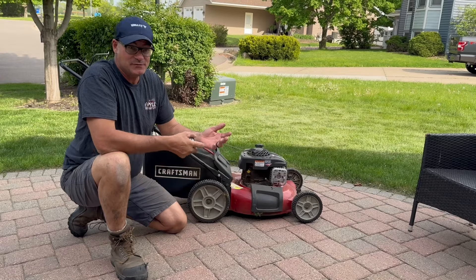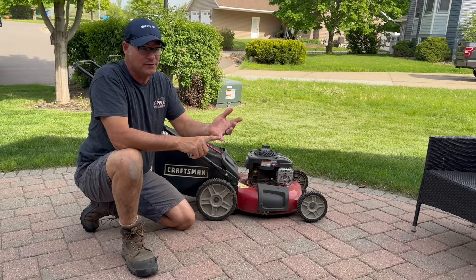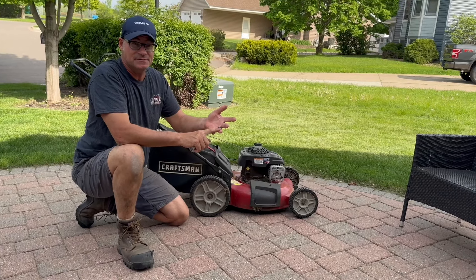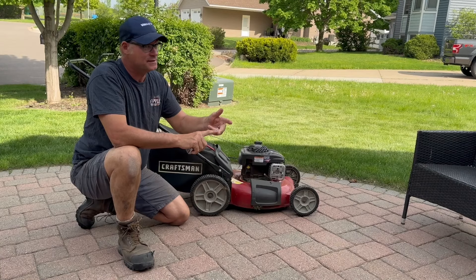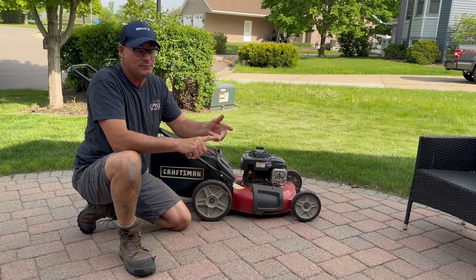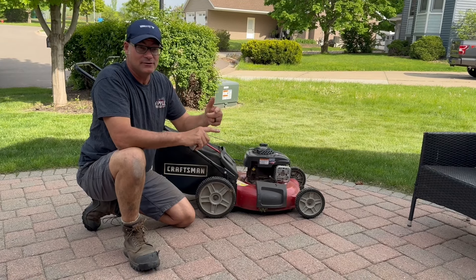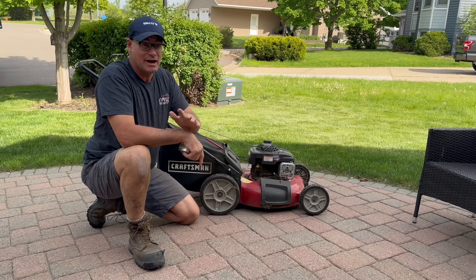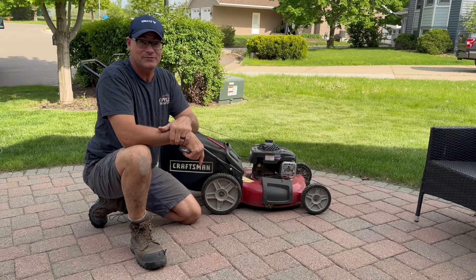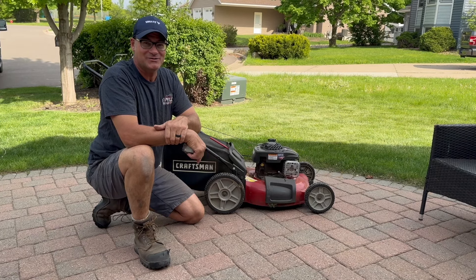If you follow these tips — tall cutting height, in my opinion, is the most important; fertilizer is second; watering, although it doesn't need to be done very often, is third; and try not to aerate or dethatch — I promise you, you'll have a beautiful looking lawn. Hit the like and subscribe button, and thanks for watching.